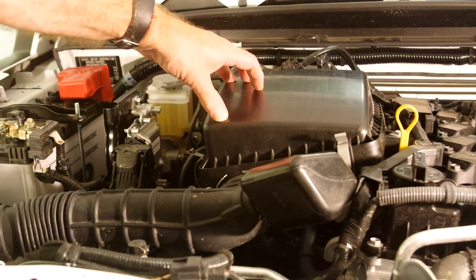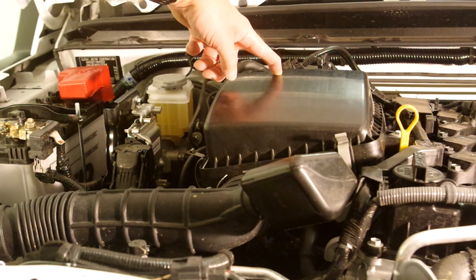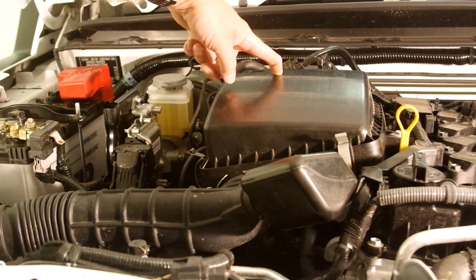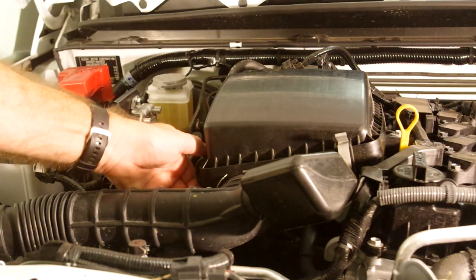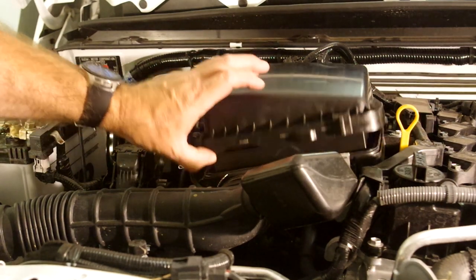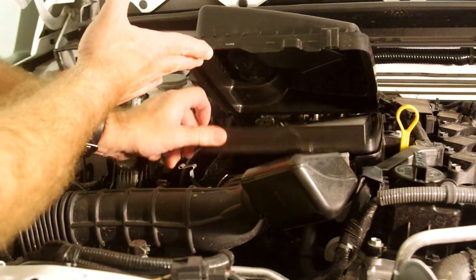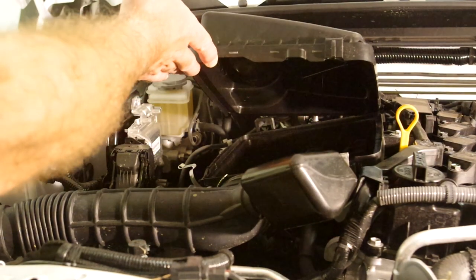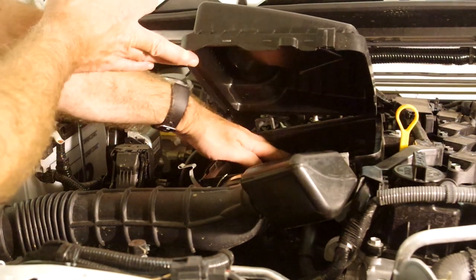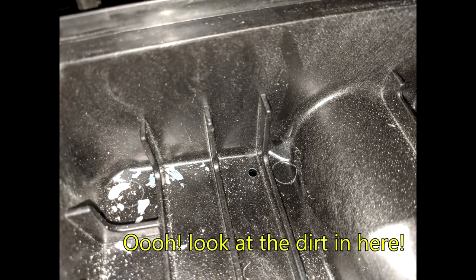Whilst we're on the subject of drains, there's another drain hole at the back of the air filter box here which we need to put some silicone in. The simplest way to get to this is just to undo the clips, lift the air filter open, and remove the air filter itself. There is a tiny hole at the very back of this container — just put a blob of silicone there to seal up the entire system.